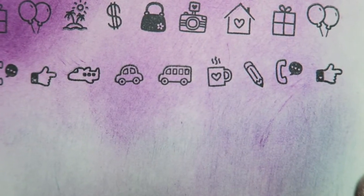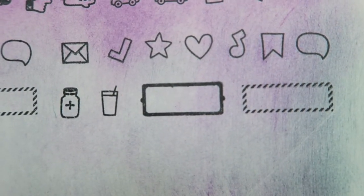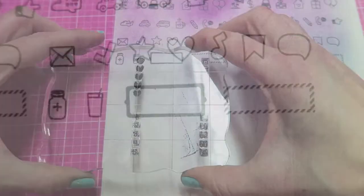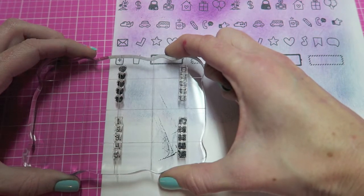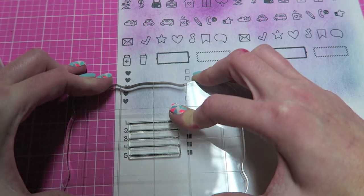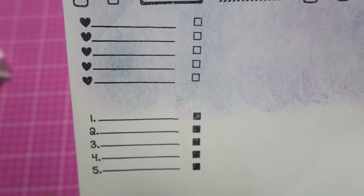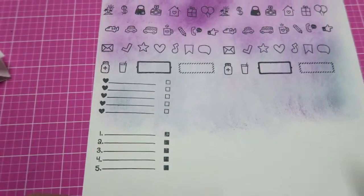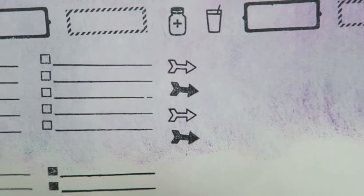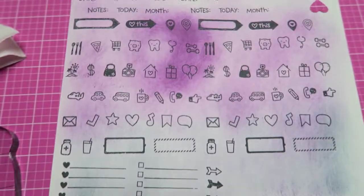Typically I would just stamp these straight onto my planner, but I wanted to show you another way you could use them. It is nice to have stickers just ready to go. I really love these little check mark or checklist bullet points, and it's really easy to line up the little lines. I think having these as stickers is going to come in handy a ton. Here they all are!